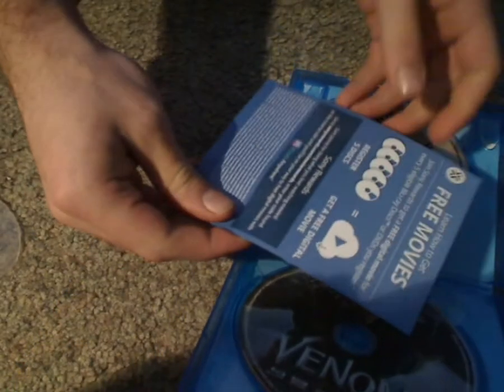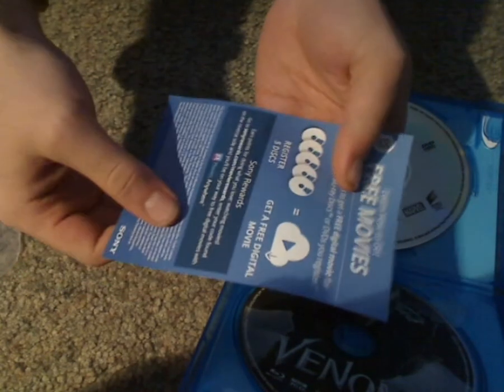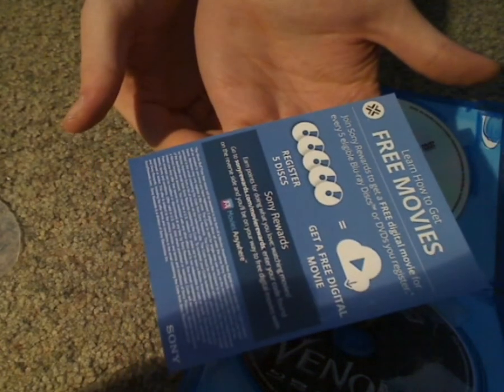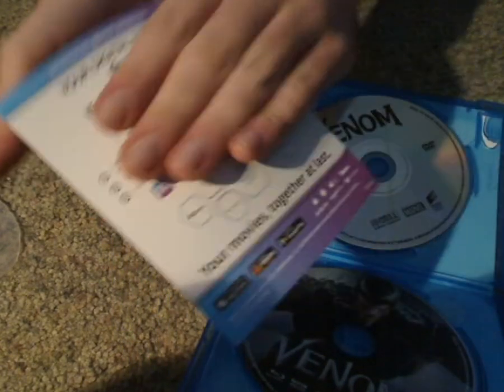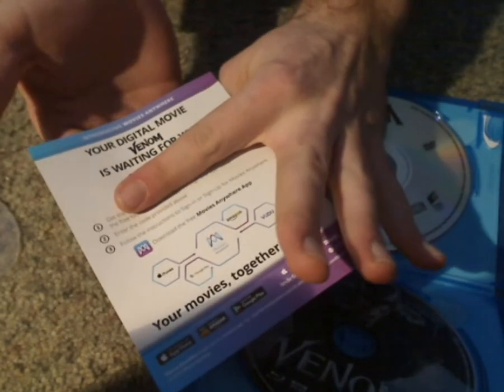Found one little insert. It's some sort of registry thing for Sony Rewards, and also how you redeem it through the Movies Anywhere feature.